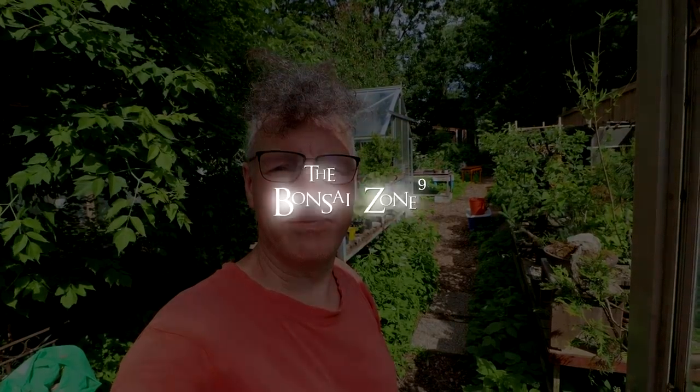Tomorrow I'm heading on a big road trip — I'm going to see Zinn and David from the Toronto Bonsai Society, so that should be a lot of fun. That's all for today. I'm Nigel Saunders. Thanks for joining me in the Bonsai Zone.